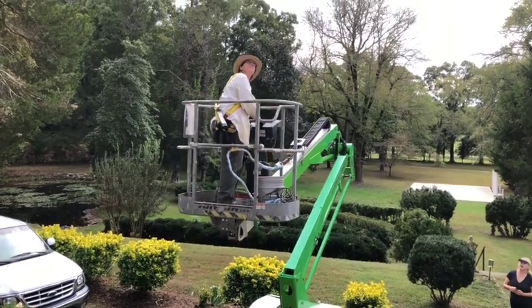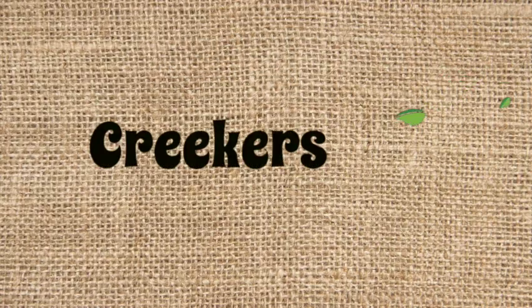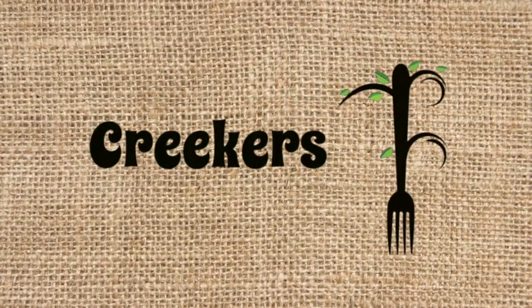Amanda and her crew will show you what to do — come on down to Creepers Country Club.